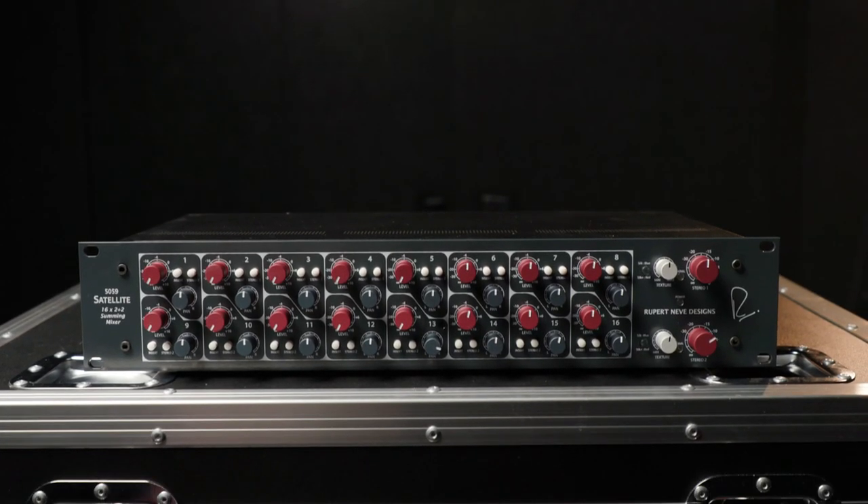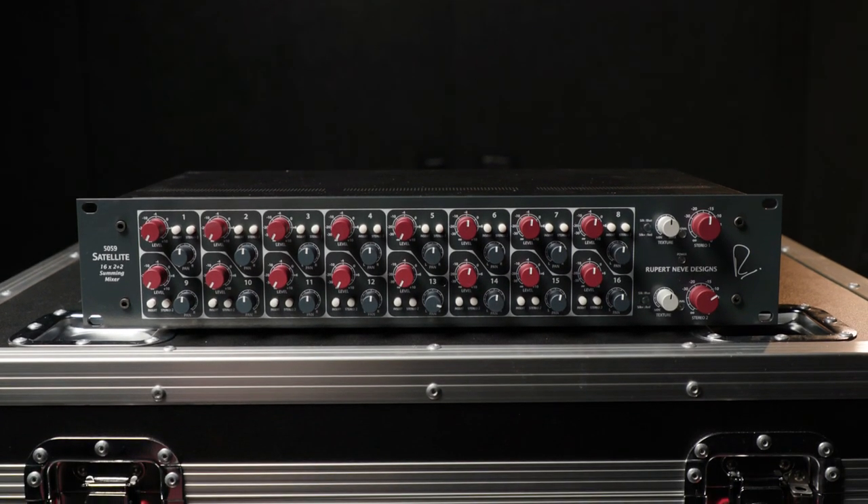The 5059 Satellite really takes the concept of summing up a big leap, offering excellent versatility for getting that classic Rupert Neve console-style summing on your tracks as well as user-controllable tonal coloration at your fingertips.